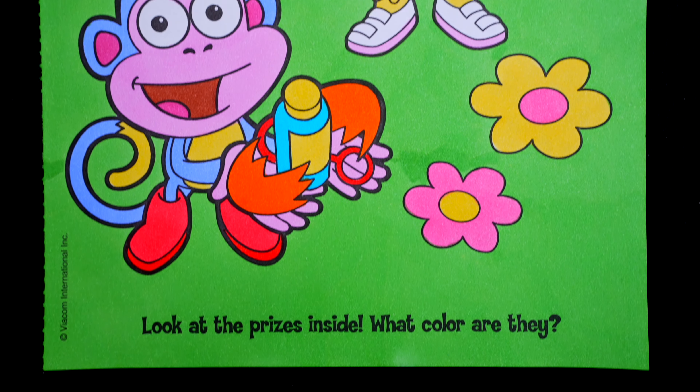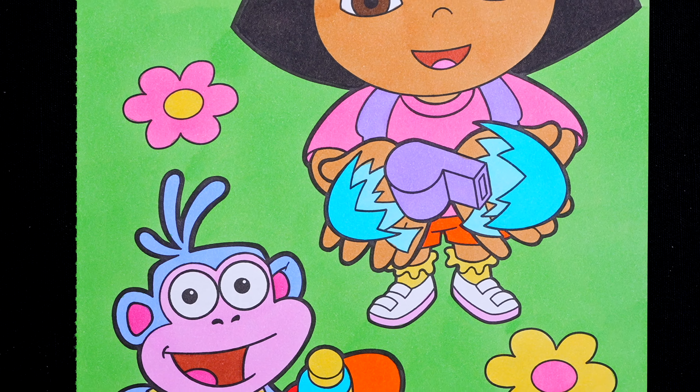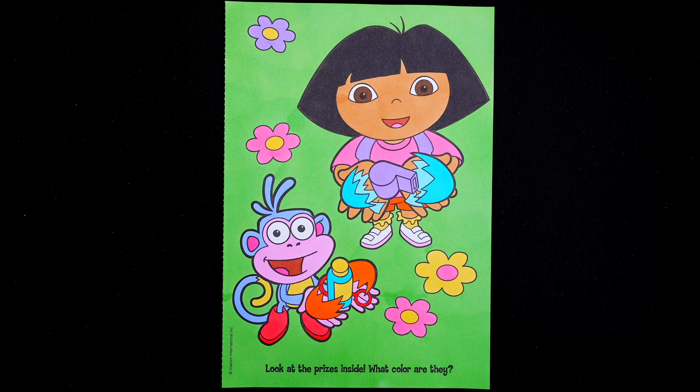I'm all finished. Wow, this picture turned out so cute. I love all the spring flowers in the background. And Dora and Boots look like they're having an excellent Easter. All right, guys, thanks so much for watching. I hope you enjoyed this coloring video. Have a colorful day. I'll see you tomorrow.